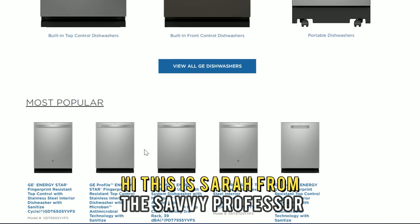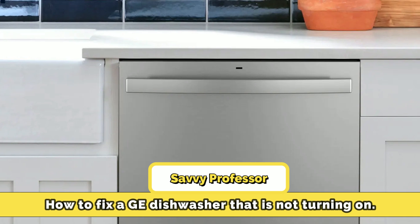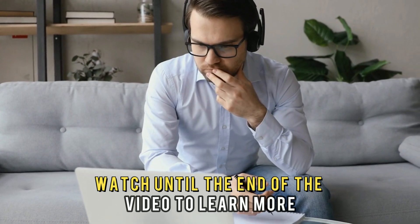Hi, this is Sarah from The Savvy Professor, and in today's video, we'll talk about how to fix a GE dishwasher that's not turning on. Watch until the end of the video to learn more.